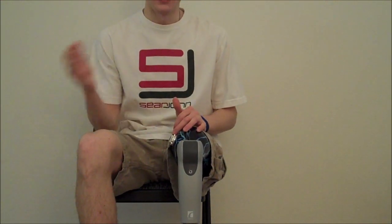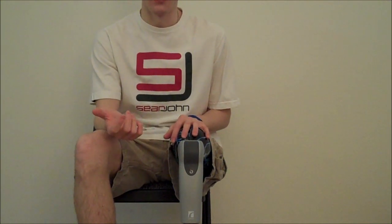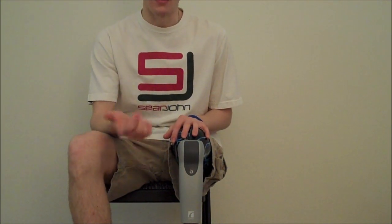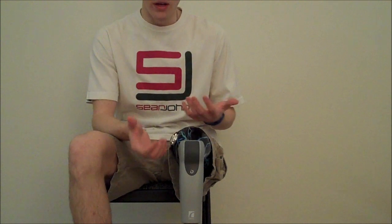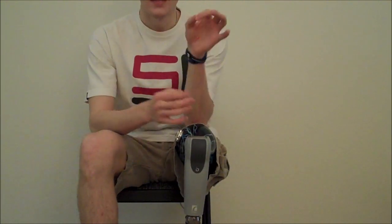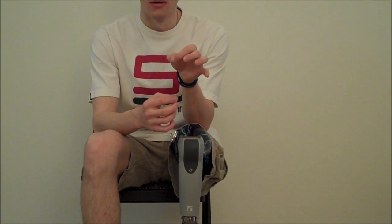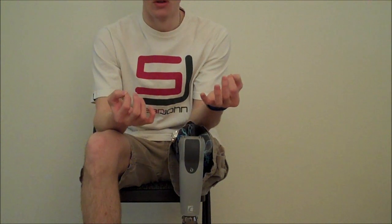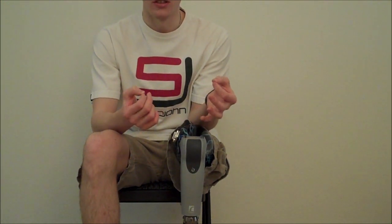Just in case any of you are wondering, the C-Leg and the Rio Knee are totally different in the way that they're designed on the inside and the way that they operate. The C-Leg's normal mode is straight, while the Rio Knee is bent and free-swimming. Inside the C-Leg is a hydraulic system, much like a normal mechanical knee, although it's controlled by computers.